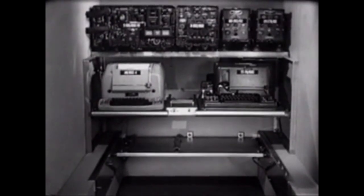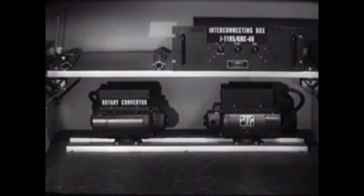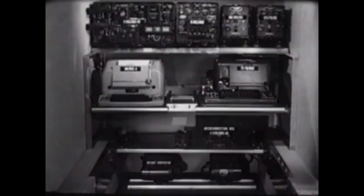We would like to point out here that another component is provided: the interconnecting box J-1195, used in online crypto operation, mounted on the shelf just above the floor. Two converters are provided — one in use and one spare — mounted on the floor. We now have assembled the important functional components of the AN-GRC-46 and provided the required power supplies for each unit.